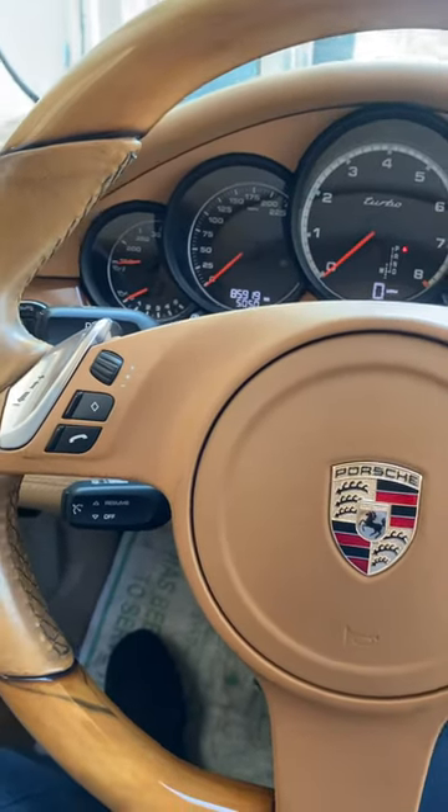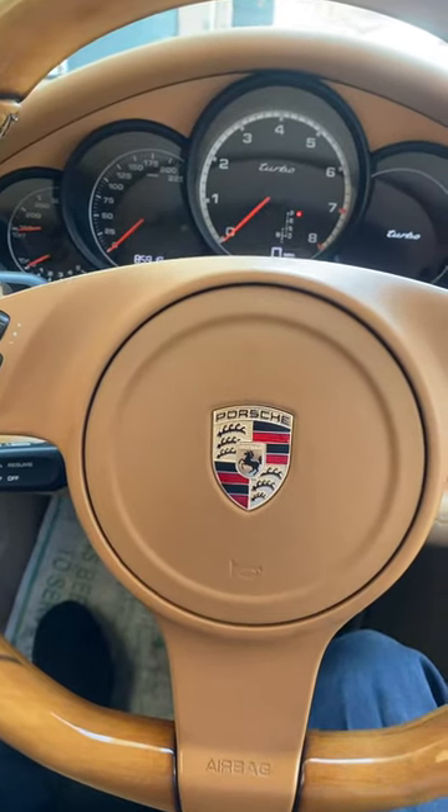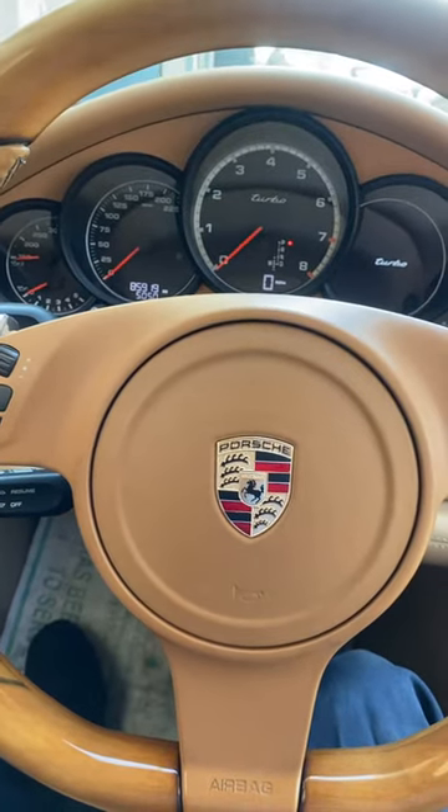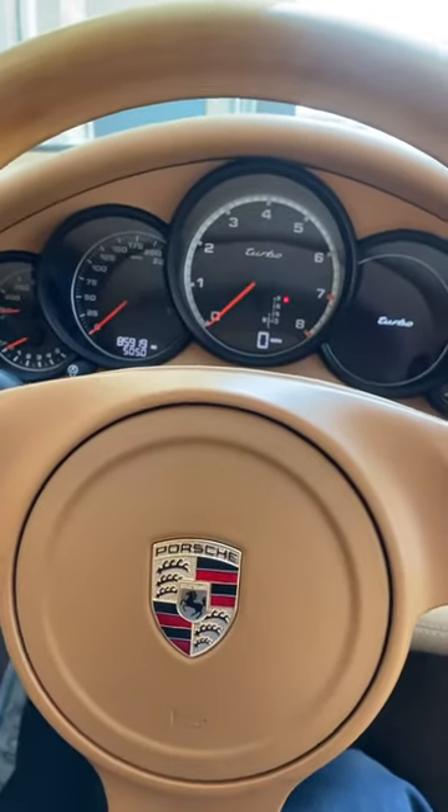Okay guys, this is how you check the oil level on a 2010 Porsche Panamera Turbo. Number one, you have to get the car up to operating temperature and then drive it for a short distance.